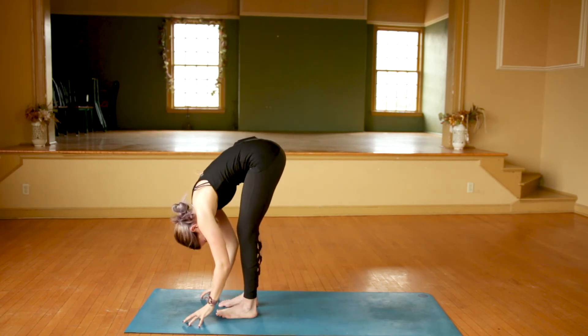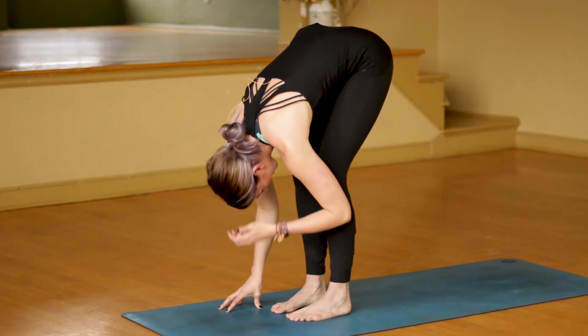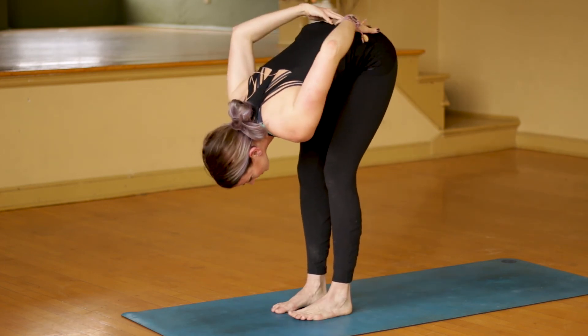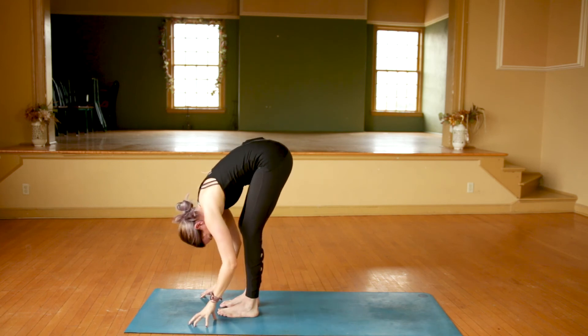Just letting go. You can bend those knees a little bit, just round that back. Chair pose is a great posture to build strength in the legs, the glutes, and also the low back. So this probably feels pretty good on your low back here.